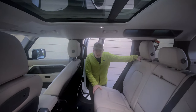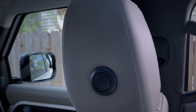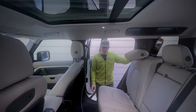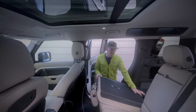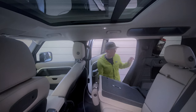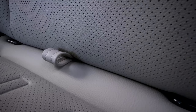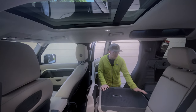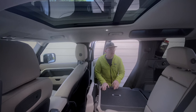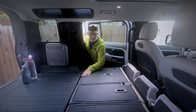The big question is, do they lie flat? There's a button on each headrest — press that, headrest goes down, lie them flat. They don't lie flat. Or do they? Put it back up. You'll notice there's a loop here. Pull that loop, the cushion goes forward, which allows the seat to lie flat. Do the same thing on this side. Boom — flat surface.